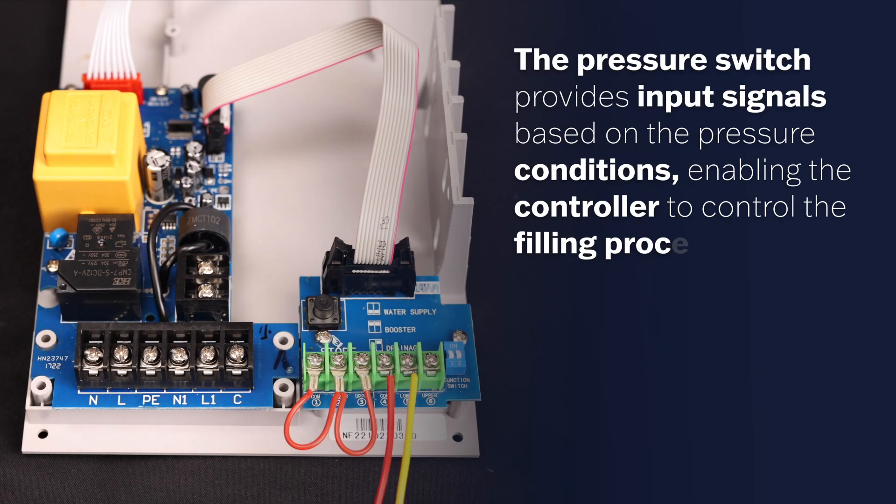The pressure switch provides input signals based on the pressure conditions, enabling the controller to control the filling process effectively.